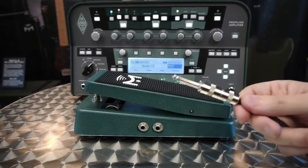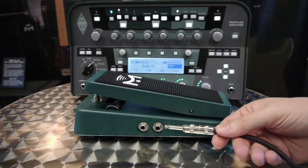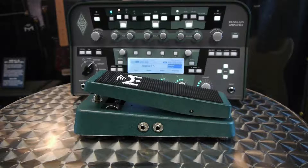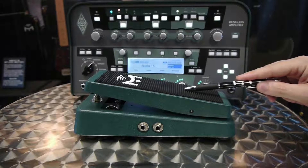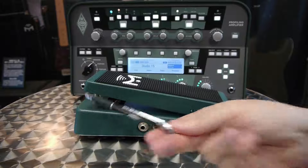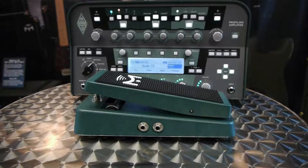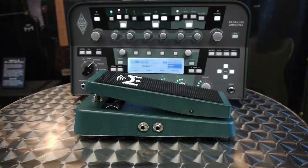For the second connection we're going to use a TS (mono) connection — just a tip and sleeve. We'll connect that to Output 2 and to the second input on the back of the Kemper. Then we can configure how we use the pedal within the software. You can configure the pedal to be a volume control, a wah, or a pitch control, and configure the switch to different effects. For example, I can set the switch to turn the wah effect on and off, and then moving the pedal up and down controls the wah frequency. Let's give that a try and see how to set that up.